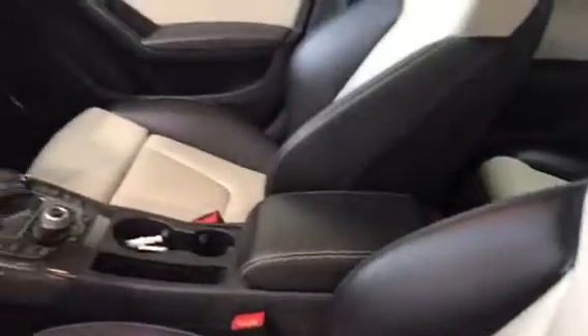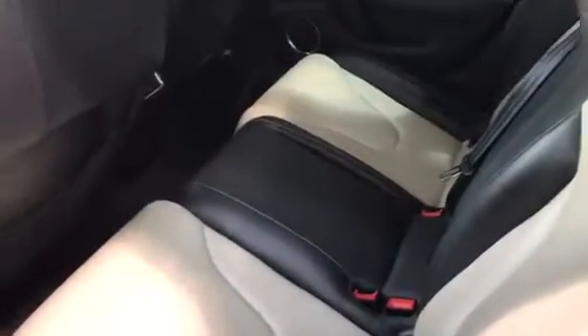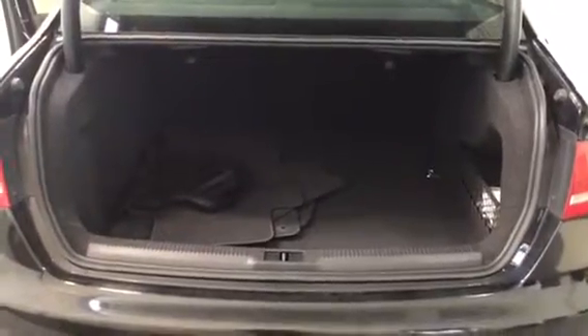We'll give you a preview of the interior of the S4 — really cool color combo. Opening up the back, you can see there is a lot of room in the trunk. It's a pretty deep trunk for the size of the vehicle, and if you ever need extra room, the seats in the back do fold down.